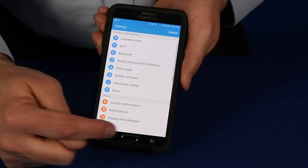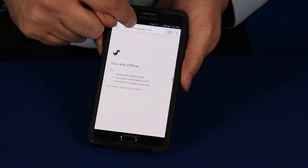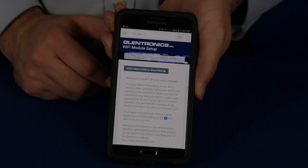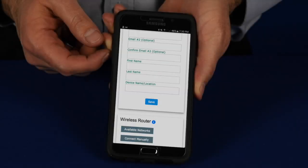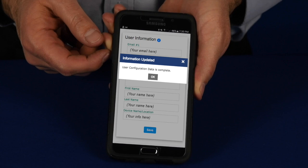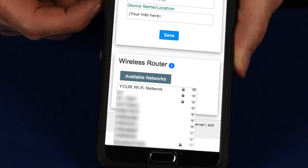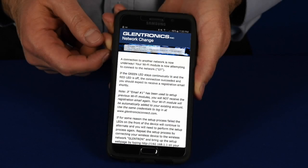Open up your internet browser. In the URL field at the top, type in 192.168.1.1. This will take you to the Wi-Fi module setup page. If necessary, scroll down to fill out the information on the page and hit Save. Scroll down and click on the available networks button. Select your network from the drop-down list and correctly enter your password. Click OK.